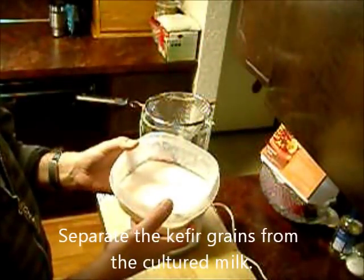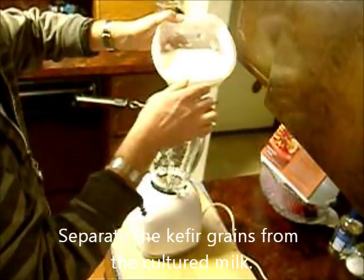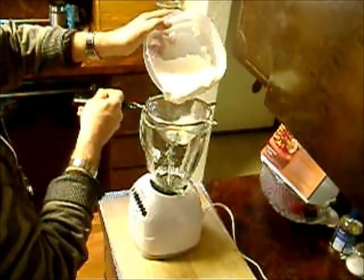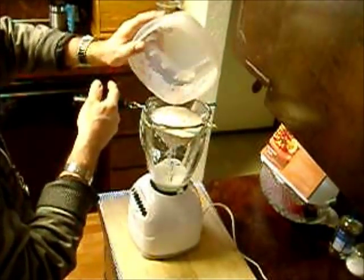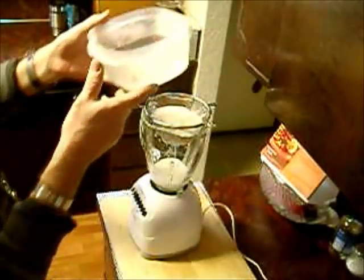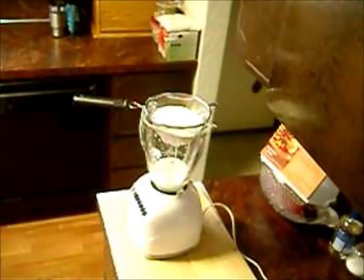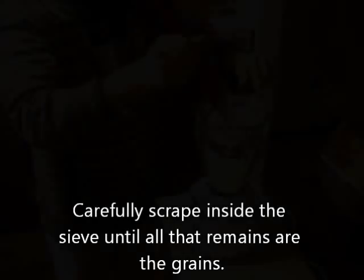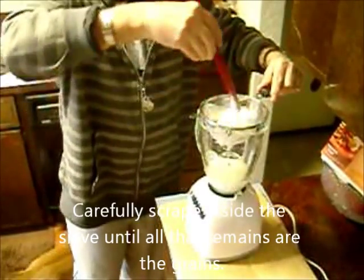The first step is to separate the kefir grains from the cultured milk. Pour the kefir milk that has been cultured overnight into a sieve set atop a bowl or blender. Use a rubber spatula to carefully scrape inside the sieve until all that remains are the grains.